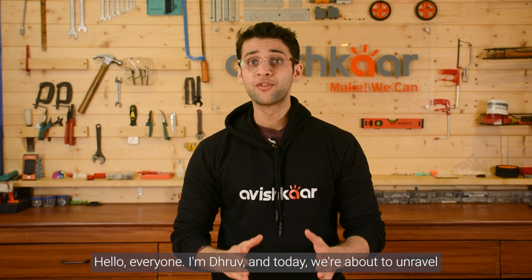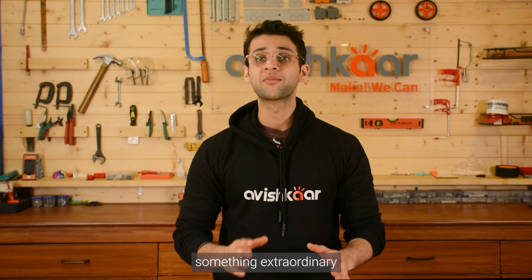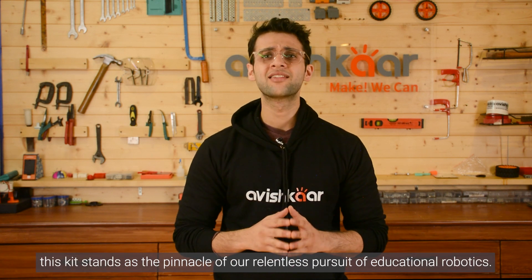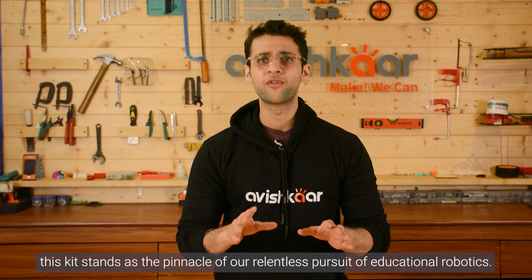Hello everyone, I am Dhruv and today we are about to unravel something extraordinary: the Avishkar MEX Robotic Arm Kit, a culmination of innovation and precision. This kit stands as the pinnacle of our relentless pursuit of educational robotics.